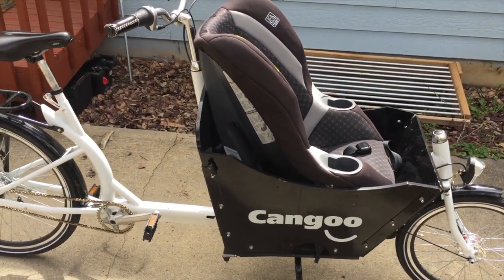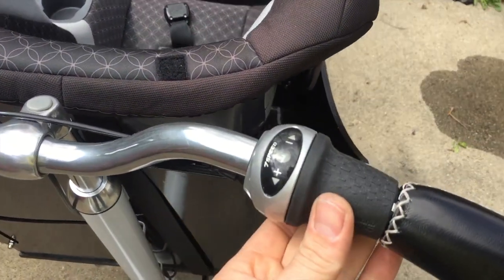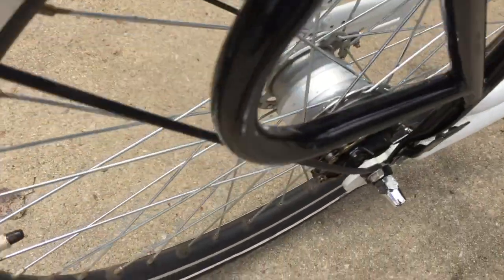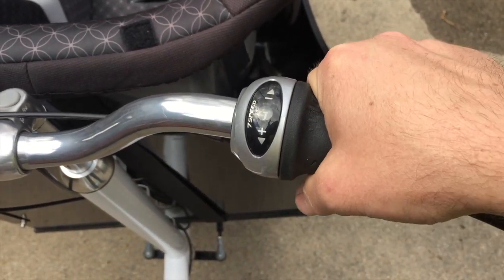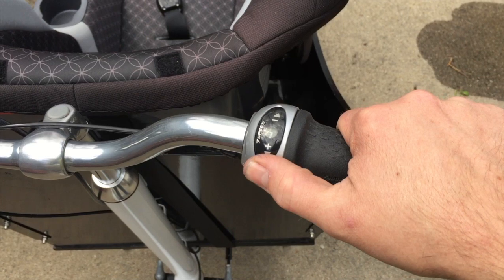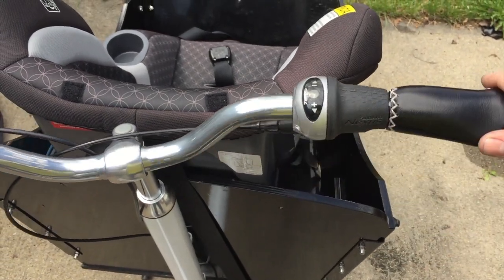A lot of people aren't familiar with this gear shift design — it's an internal gear hub, which is the modern version of the older three-speed bikes, but with seven speeds. The main thing to know is that it's essentially maintenance-free. You can shift anytime without causing problems because it's designed more like a car transmission. I've absolutely loved it, and I think it's worth spending the extra money to get the seven-speed over the three-speed option, since it flies downhill but going uphill could otherwise be a lot of work.